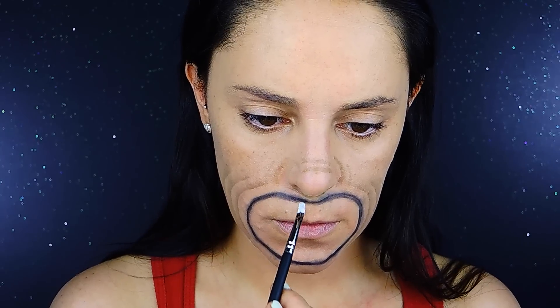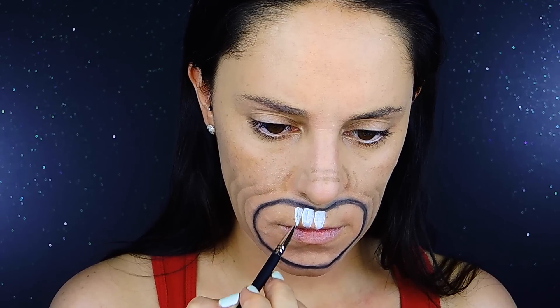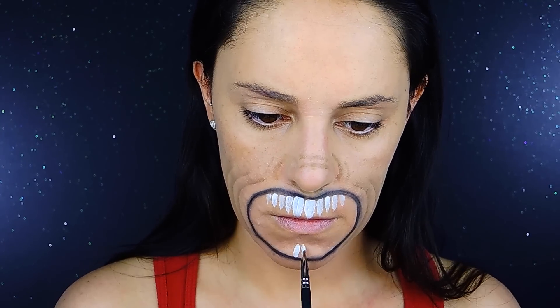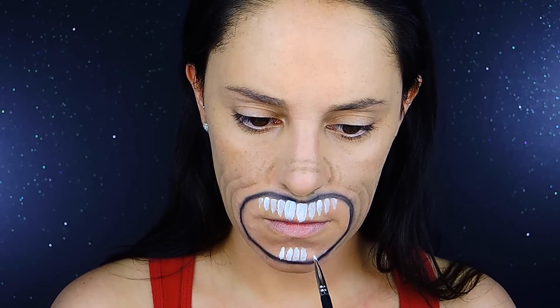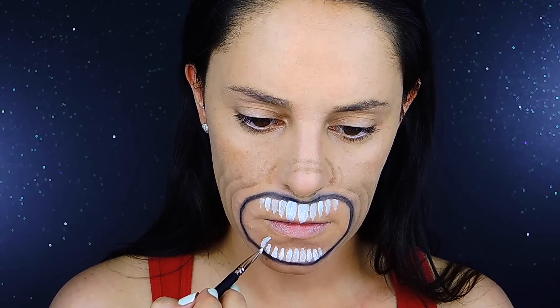Right away I'm going to start with the teeth. I'm going to be taking an aqua color in white and start creating the teeth or the fangs - bigger on the front and smaller toward the corners of the new mouth. I suggest doing one side then move to the other side, then back to the first side so the teeth are proportional. For the bottom part I'll do the same, and when I get to the end of my chin area I'll create two big fangs and then continue with smaller teeth.